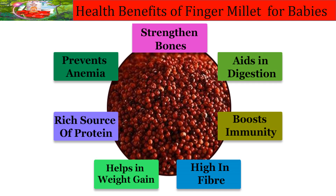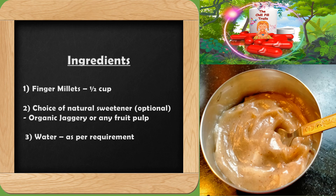We require half a cup of finger millets and any choice of natural sweetener. In this video I have used organic jaggery. You can use any fruit pulp as well, and water to be taken as per requirement.